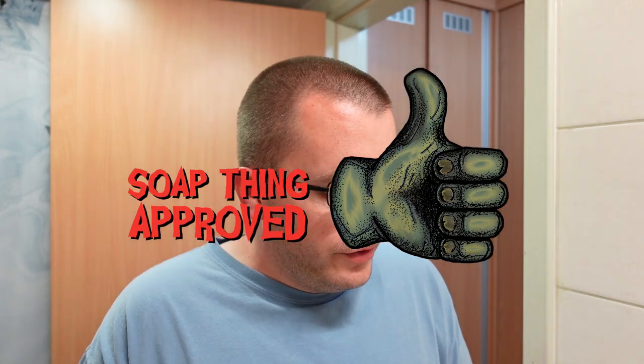Nonetheless, this is my all-time favorite scent from Barrister and Mann. I have a full-size tub of this back in the States, so before we go any further I'm just going to spoil it for you — it's Soap Thing Approved without a doubt. Good stuff from Barrister and Mann.